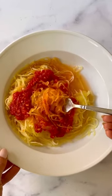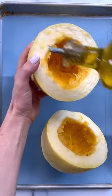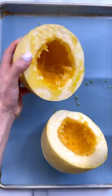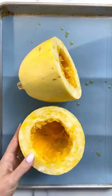As much as I don't like to tell you that there's a right and a wrong way to do something, there is in fact a right and a wrong way to cook spaghetti squash. If you want those really beautiful long spaghetti-like strands, this is the way to do it.